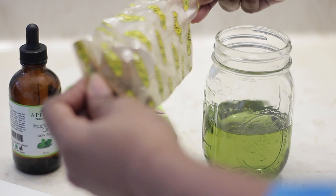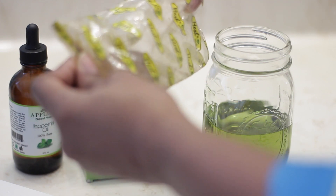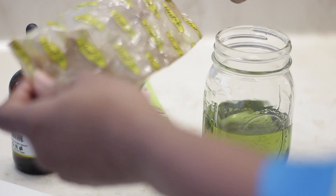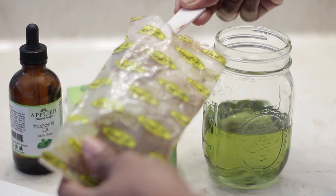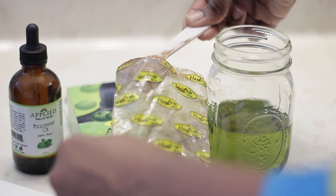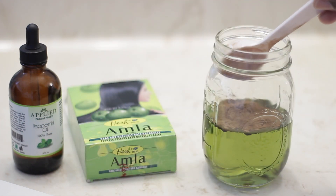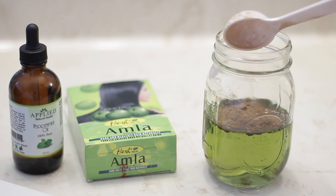I'll start with one cup of grapeseed oil. Grapeseed oil is great for hair growth because it reduces inflammation on the scalp, it reduces dandruff, prevents hair loss, it blocks the DHT hormone that is responsible for hair loss, and it will strengthen your hair at the roots.